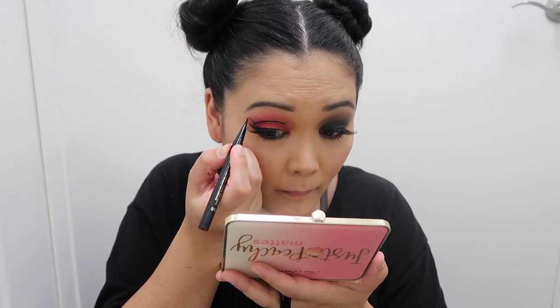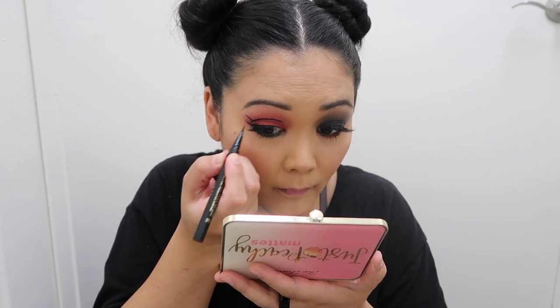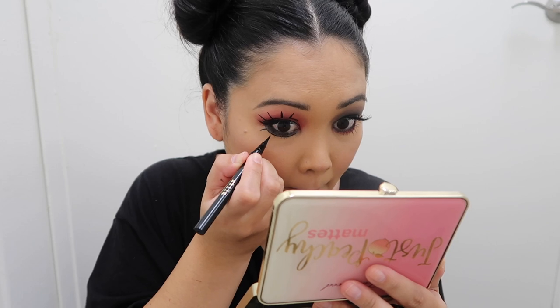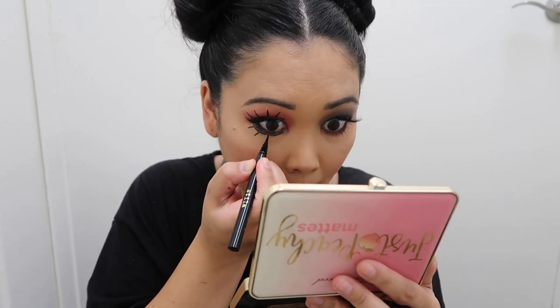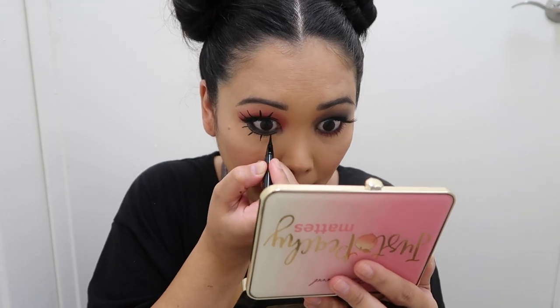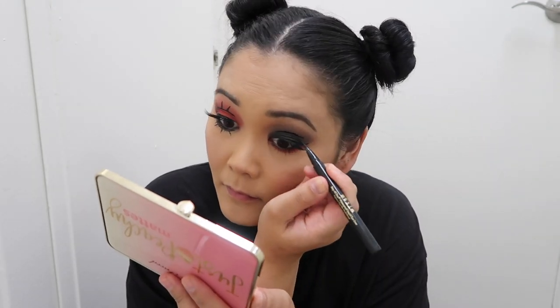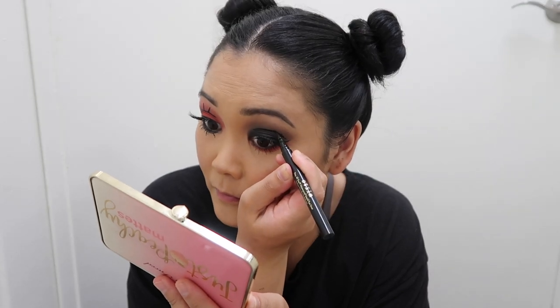Now we can move on to the more iconic part of Sherry's look: her drawn-on lashes. Because I have slightly hooded eyes I'm doing this above my crease, just following my crease to create an arch and then four little stick lashes. They're just stick-straight — no need to worry about making them look natural or curved, just straight lashes sticking straight up. Sherry also has these under her eye too, so right under my lower lash line eyeshadow I'm creating another arch and then four stick-straight lashes.